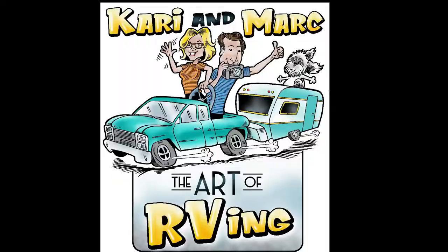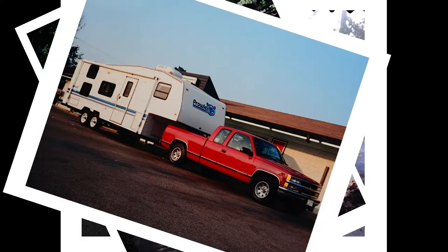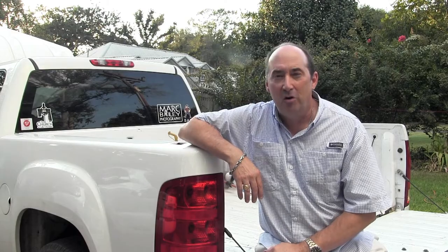Want to see a unique way to protect and transport your solo stove? You've come to The Raptors. Hey guys, I'm Mark with The Art of RVing.